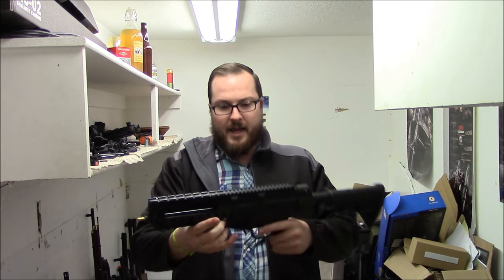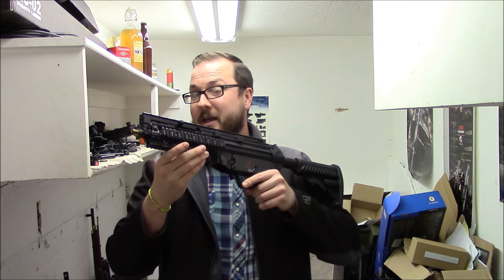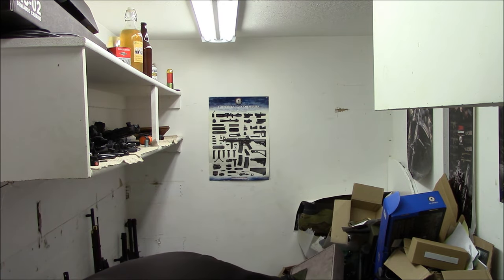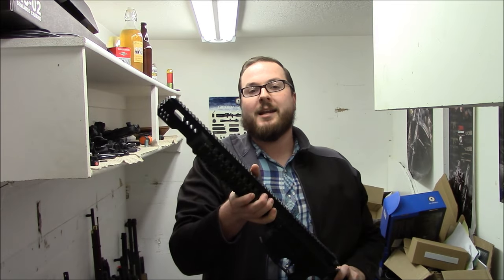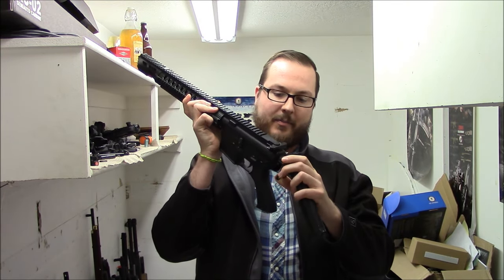Here is an Echo One MP5 — I think this was the Echo One SOB if I remember what they called it. I really loved the futuristic look on this. Unfortunately, you'll notice there's no gearbox. That's because they took it apart and I cannot figure out how to put the trigger back in because MP5 triggers are a huge pain in the butt. This is woefully incomplete — front end looks real nice, but the back end is obviously missing a couple components.